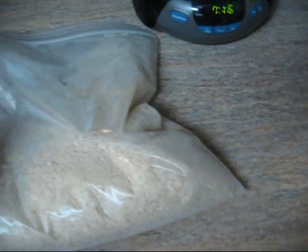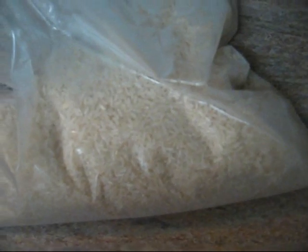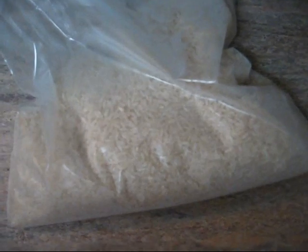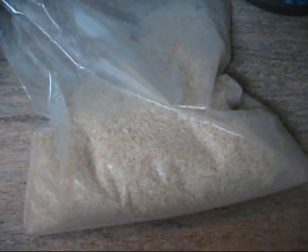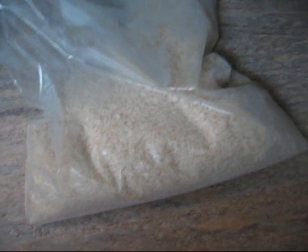Hey everybody, it's been three days now. Just took the rice out of the freezer — I don't know if you can see them in here, but all underneath there's all the bugs. It seems like they all settled to the bottom trying to get out. We'll let this sit out for two or three days and then I'll shake everything down on a piece of white paper or a white plate. We'll try to separate some of the bugs from the rice and see if they're alive or dead — if they move. See you in another day or two.